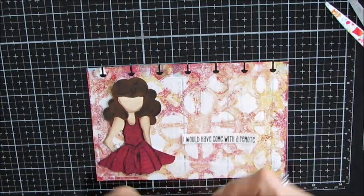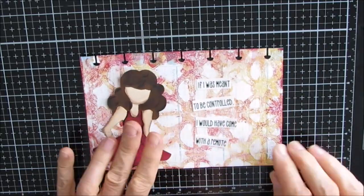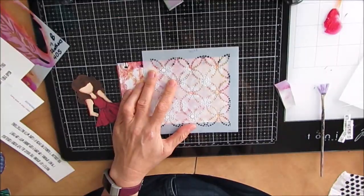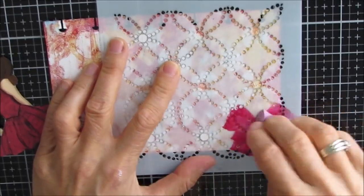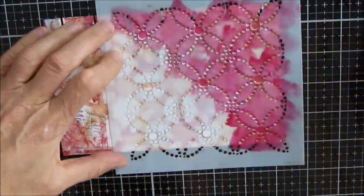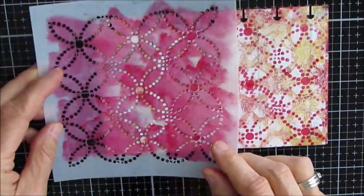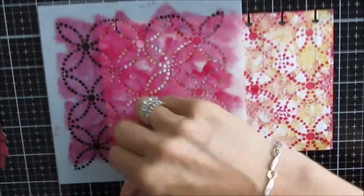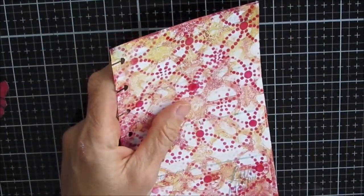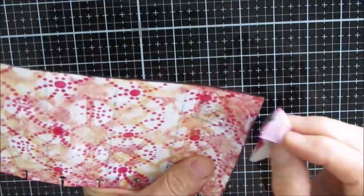I'm unsure how I'm going to arrange everything, so I'm just playing with it and thinking about whether there's anything else I want to add to the background. The background has a stencil in it used for the gel print — linked tiles. I decided to add another layer of stenciling using a dotted ring stencil, putting red on to match the girl's dress. I love how that just finishes it off — it's not perfect stenciling by any means.